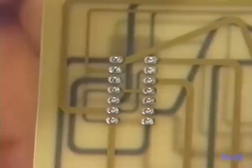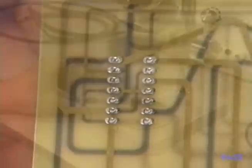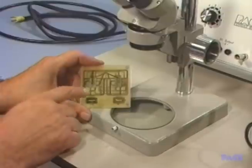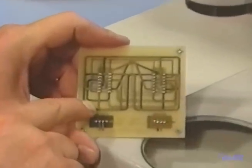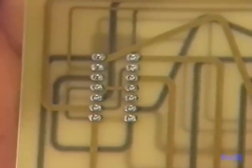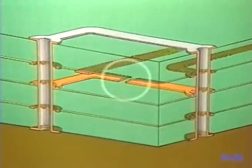Let's get started by addressing a common problem with multilayer boards. The boards we will use are specifically designed for training purposes and practice. This one has four layers of circuitry sandwiched together. It's laminated epoxy glass with through-board and interlayer connections made by a plated through-hole process. Let's assume this board has an open conductor located three layers down and we've already removed the surface components.